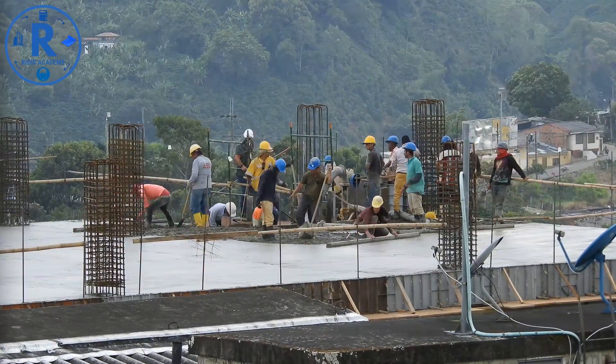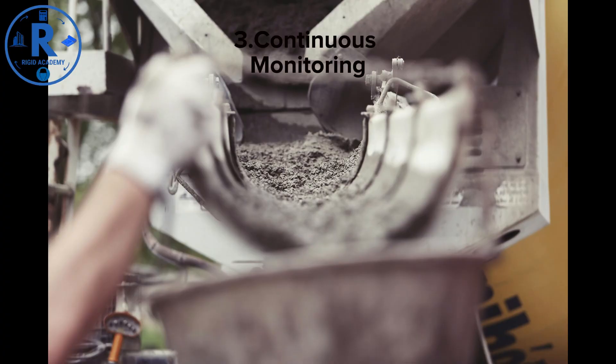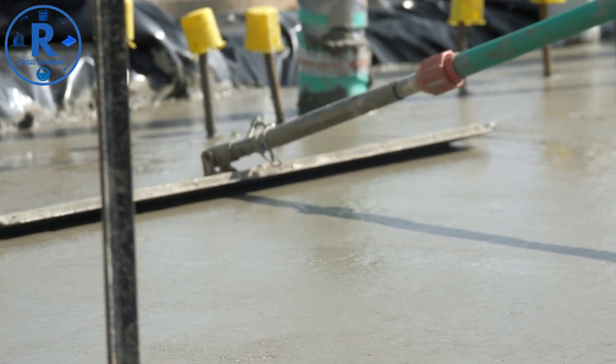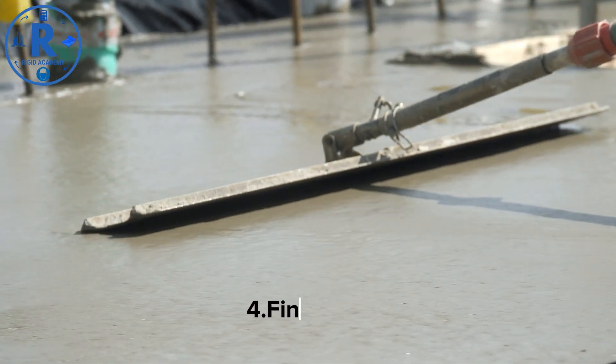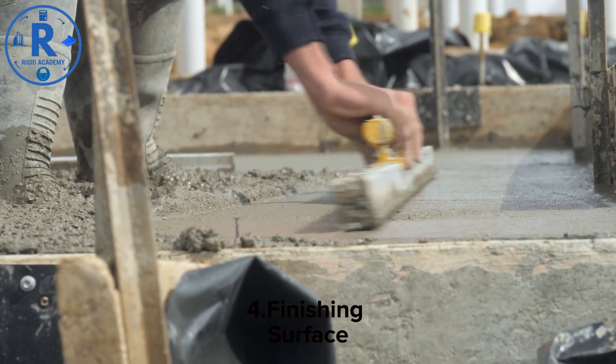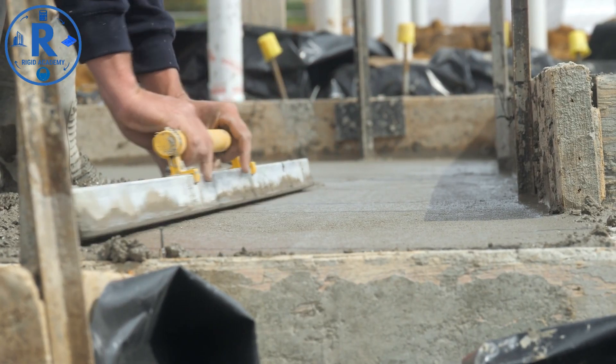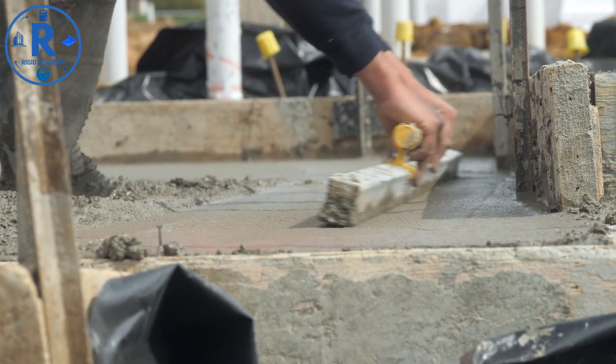Continuous monitoring: assign supervisors to check the flow, level, and alignment constantly — any deviations should be corrected immediately. For finishing the surface, use screeding tools to level the concrete. For slabs, a bull float can help smooth the top layer. For specialized finishes like exposed aggregate or broom finishes, apply the method according to the project requirements.